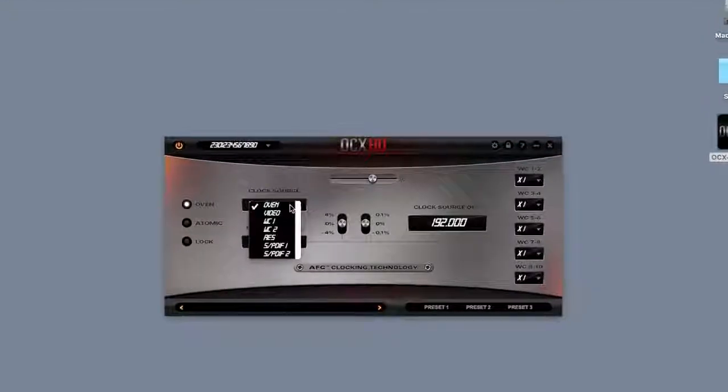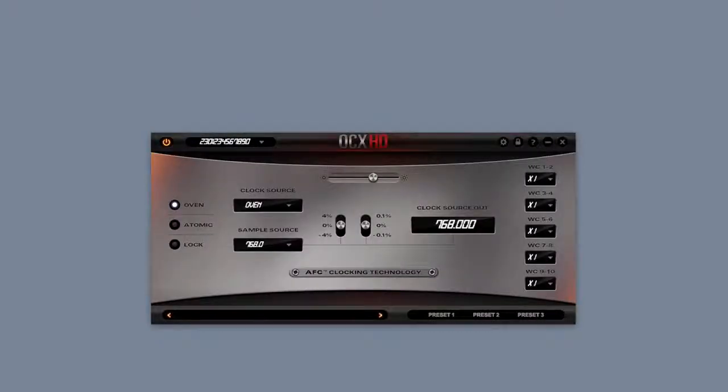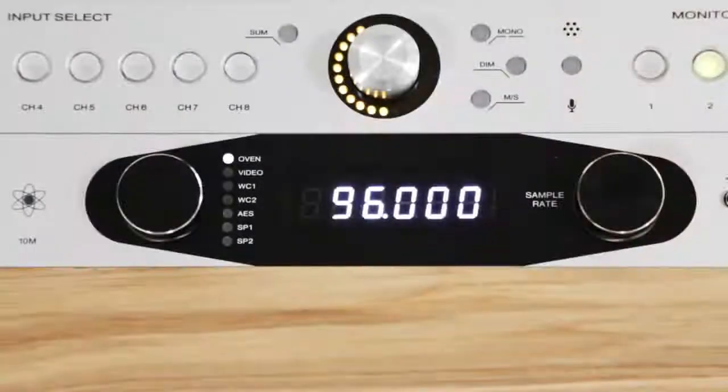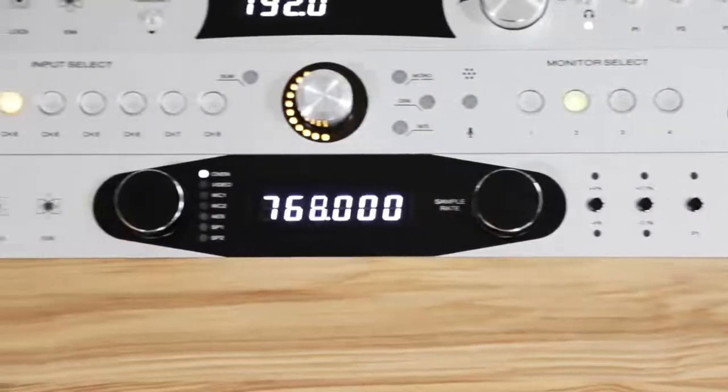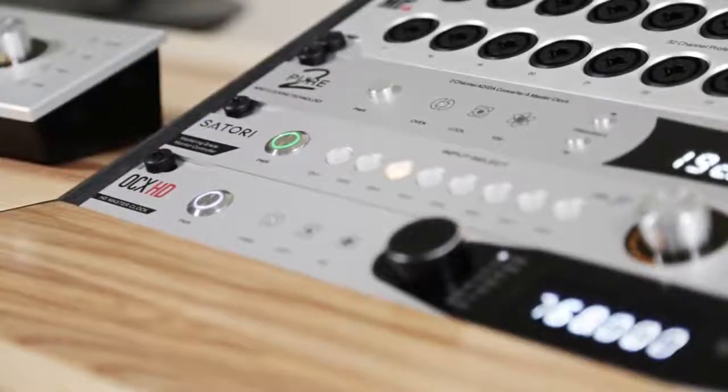An easy-to-use software app is available for both PC and Mac, and there's even a convenient front panel lockout feature that's great for live sound applications. OCX HD will synchronize word clock for the most demanding digital audio systems while its AFC jitter management maintains a smooth analog-like sound with exceptional digital clarity.